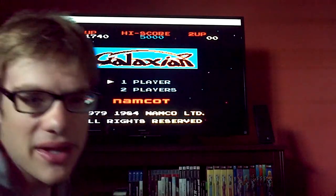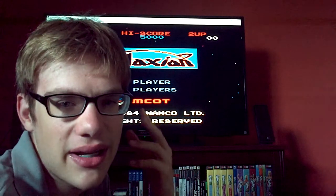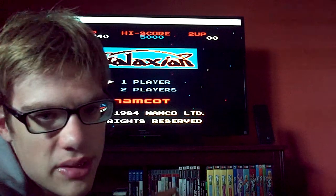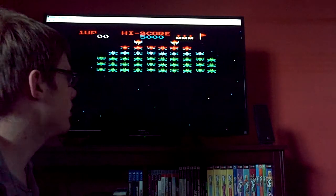I don't know why they spelled it 'Namcot' — I'm assuming this was like a knockoff cartridge from China or something, because I know it wasn't officially released by TNG here in the States.